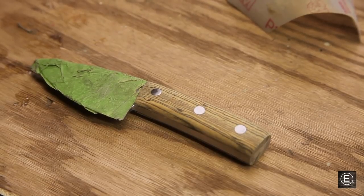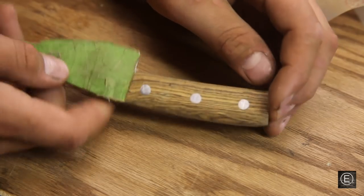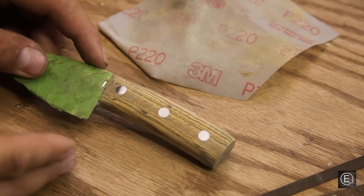I'm pretty much done with the machine sanding. I got the knife down to the shape I want and it's looking great. I just want to finish it up with some hand sandpaper and files to get any epoxy off and get it to its final form before putting a finish on it.